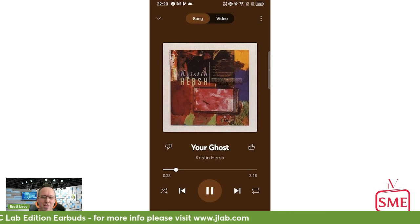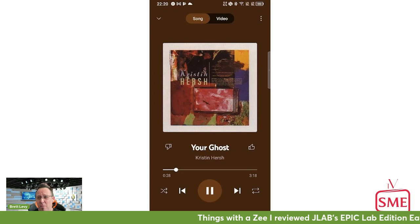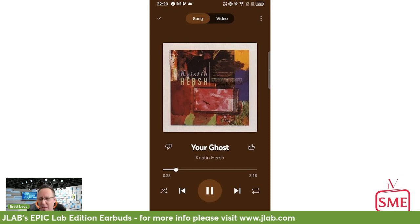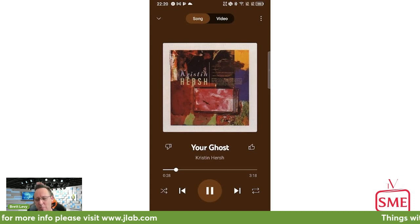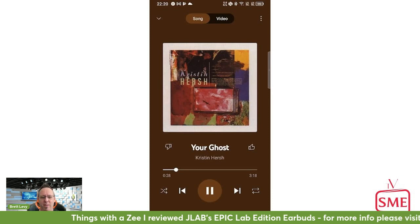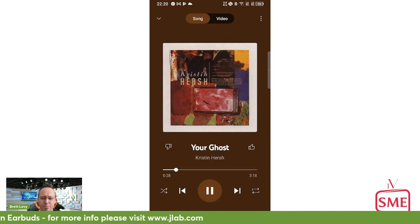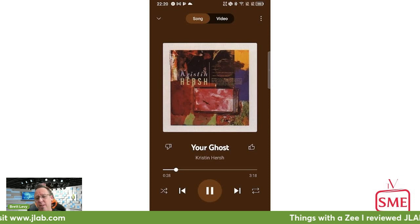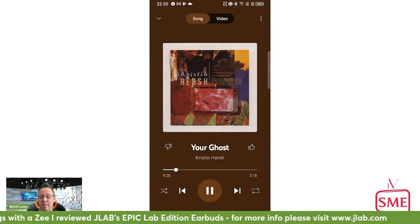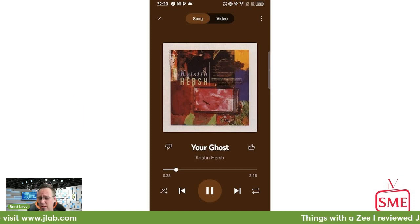I have another pair of JLab headsets I've been wanting to review for a while, which I've actually been using quite a lot lately — maybe I'll bring those to another show. I also want to give a shout out to Aria, who's really into headsets. You probably need to get your hands on a pair of these. The JLab Epic Lab Edition is now my new favorite in-ear headset — that's it for Things with a Z.